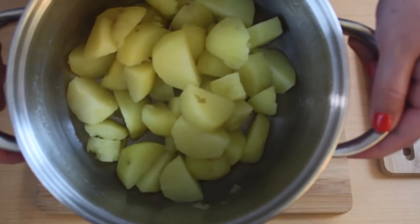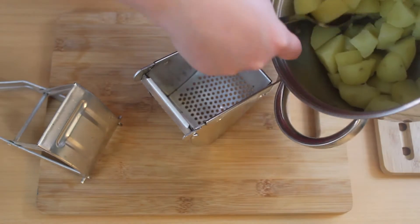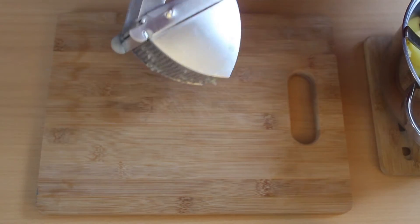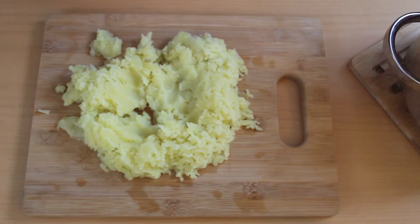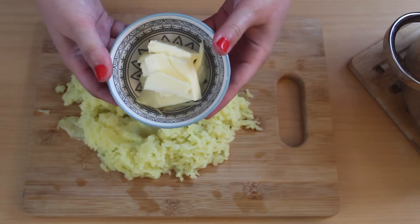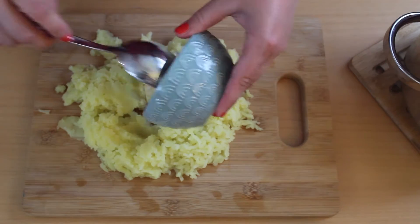Strain the potatoes and while they are still hot, press them through a potato press. Season your potatoes with salt, then put in about 50 grams of butter, 50 grams of semolina flour, and 100 grams of white flour.